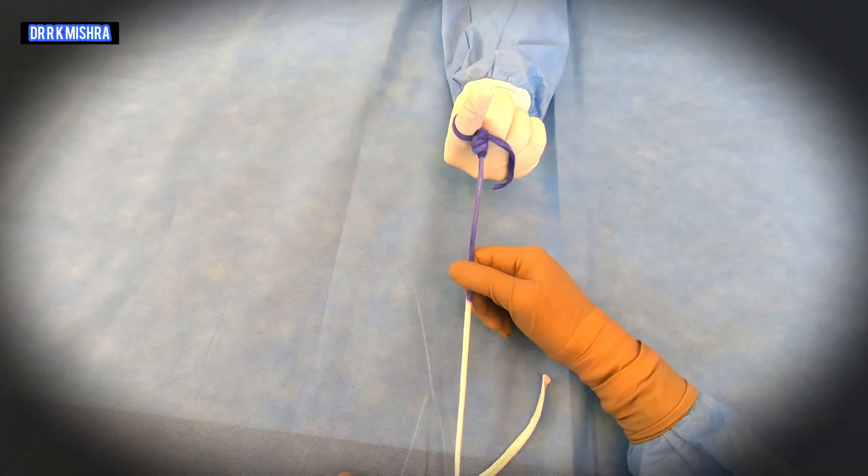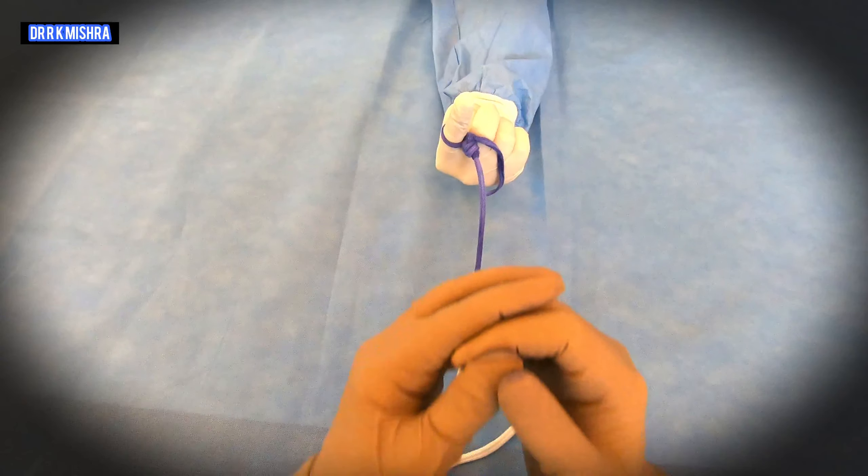So thank you very much for watching this knot. Have a nice day.